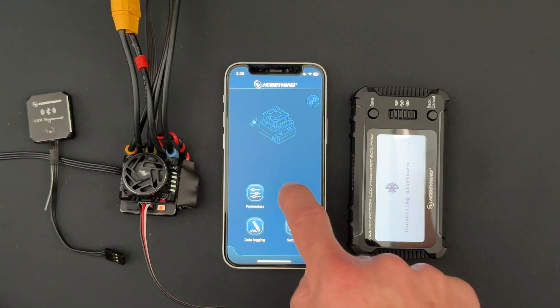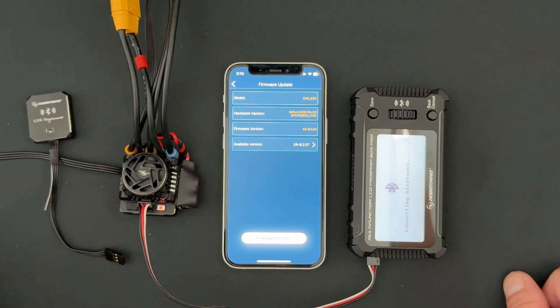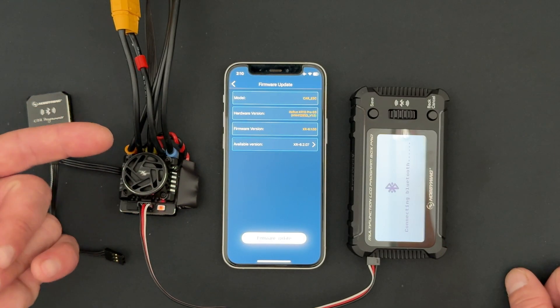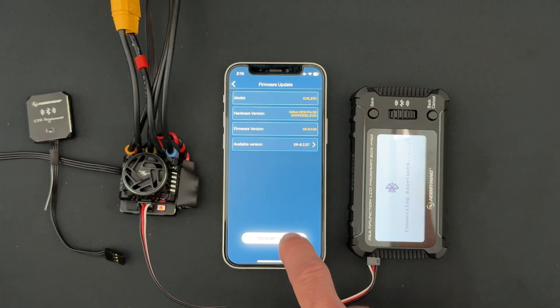Updating the speed control is surprisingly easy. If you're not connected, you'll reconnect, then go to Firmware Update. It'll read what's in the speed control and show you what's available. Right now the current firmware that has been default is 6.1.00, and this new update is 6.2.07. I'm going to go ahead and hit Firmware Update.